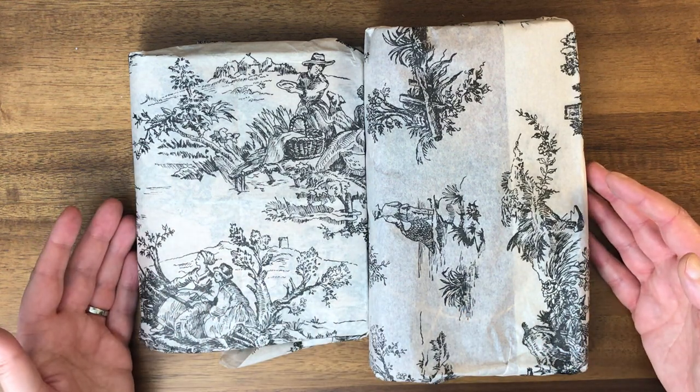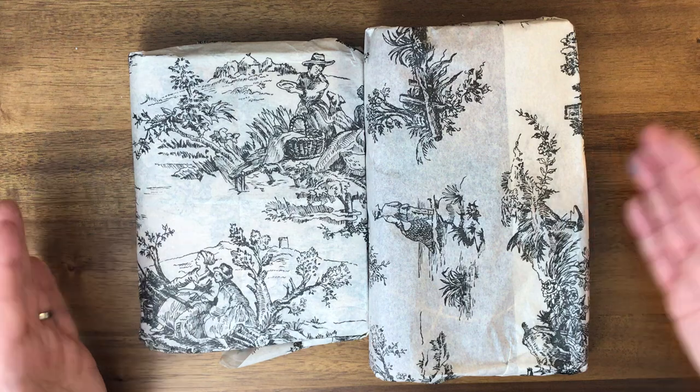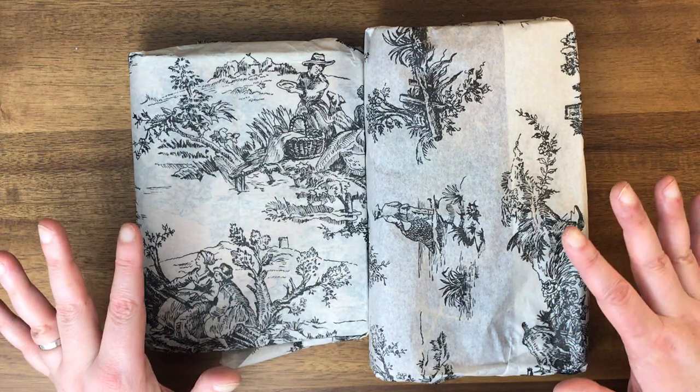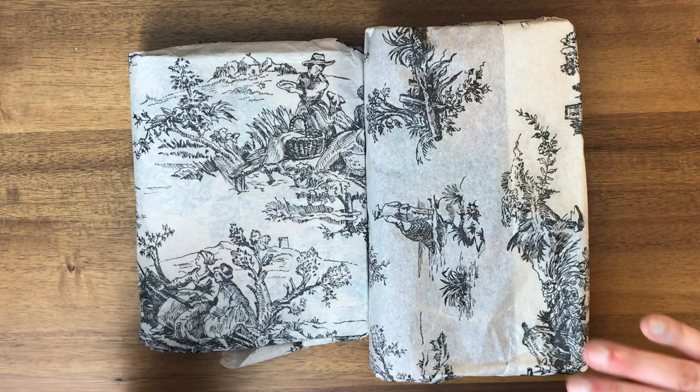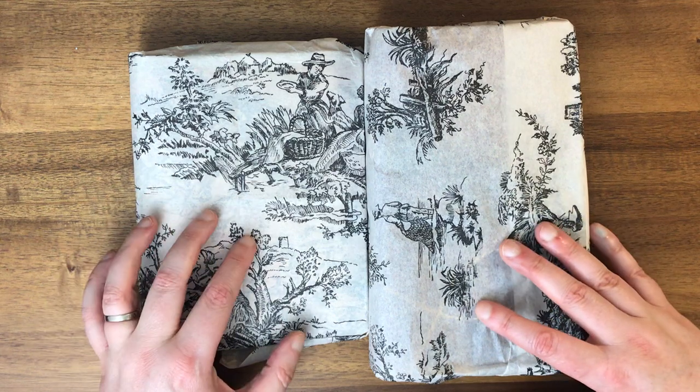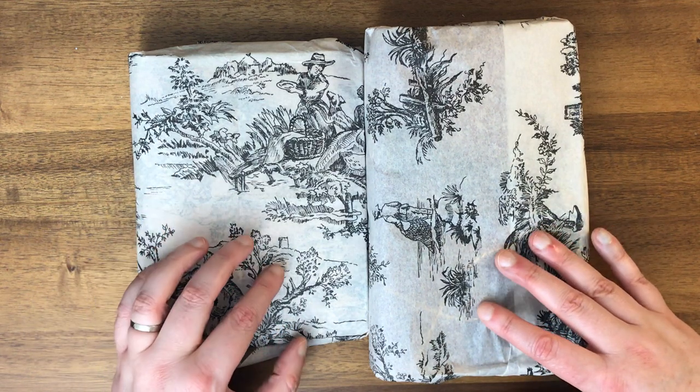I'm not doing the traditional unboxing — I think this is the last time I'll probably say this on the channel, at least for the time being. I am just taking the packaging out of the box, putting the box away, and then washing my hands really thoroughly and then coming back to these just in their little paper wrappings.